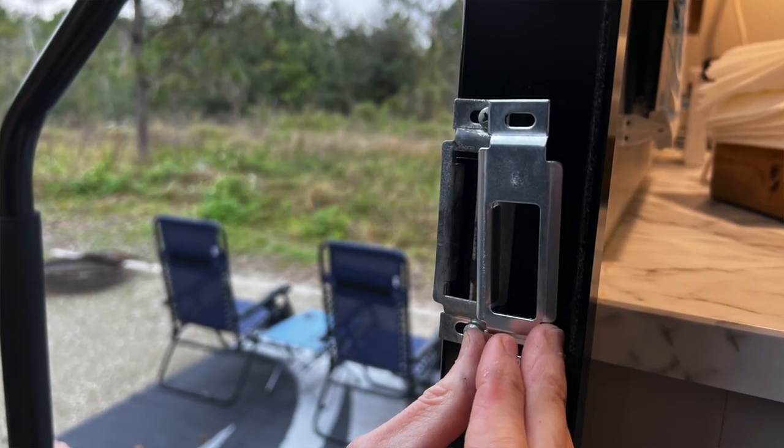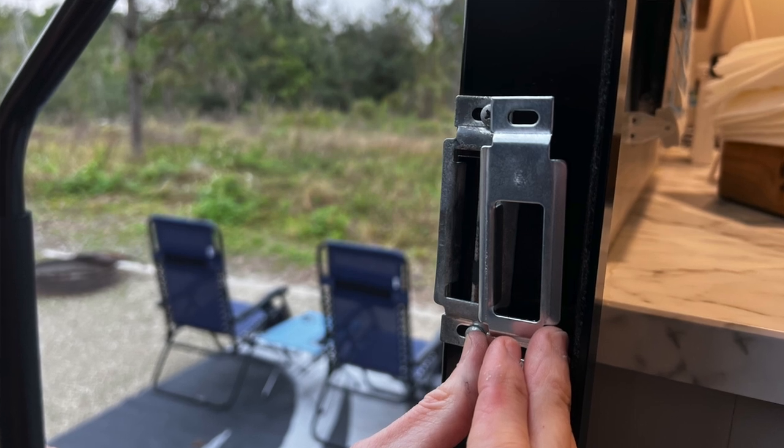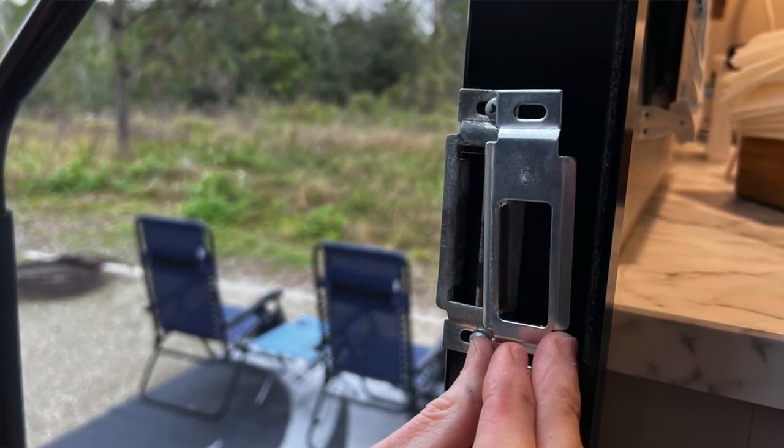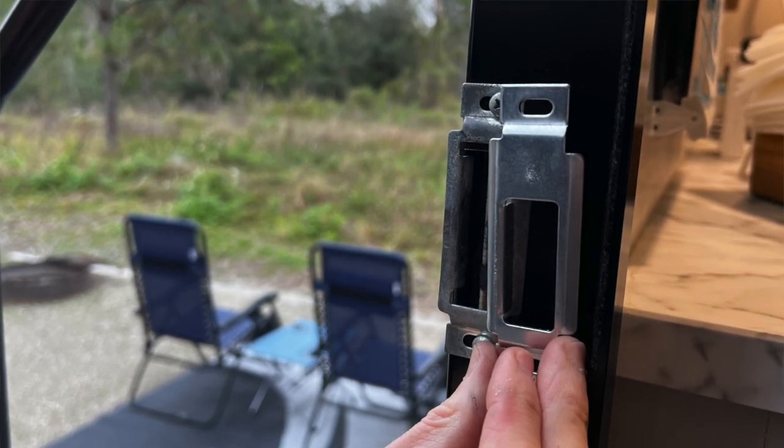Next, replace the trailer's strike plate. In my case, the replacement strike plate had a different sized opening versus the original, so we passed on replacing the strike plate. This is your call to replace the strike plate or leave the original. I didn't want to add any irregularities to the door closing, so I left it as is, allowing me to replace it later if desired or needed.